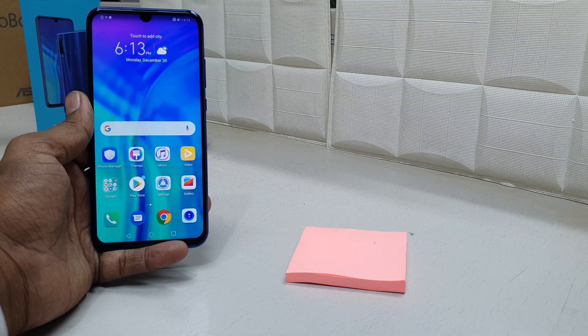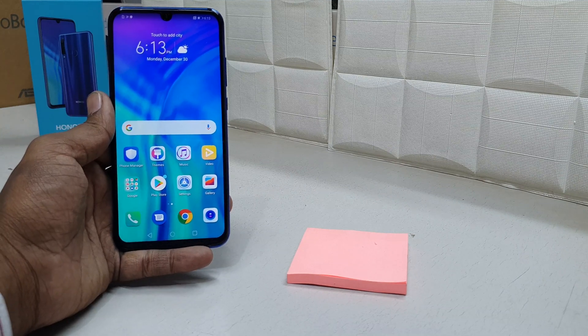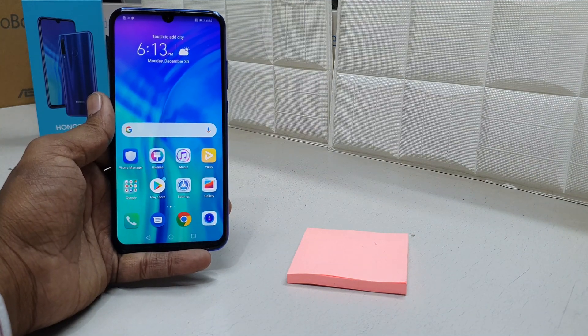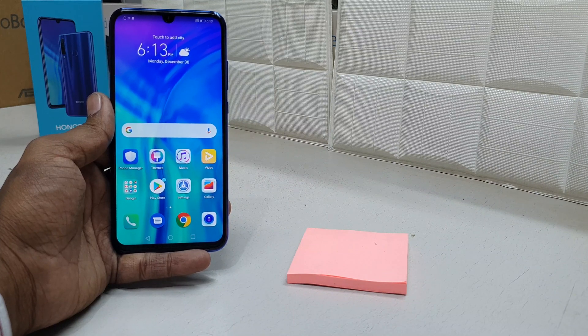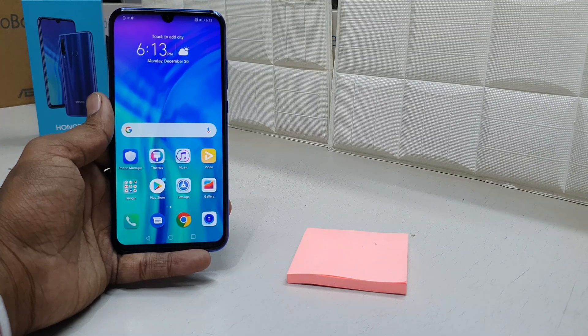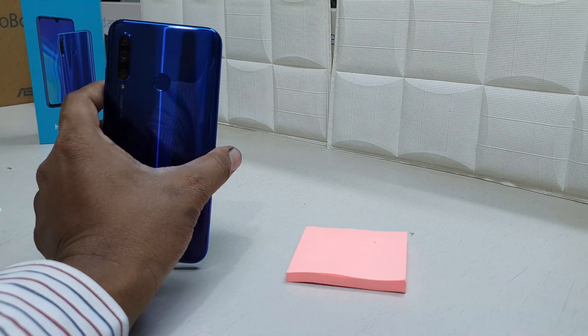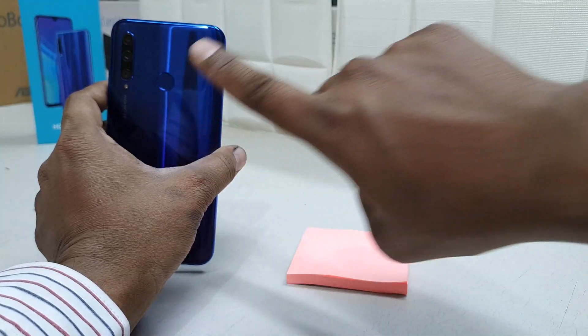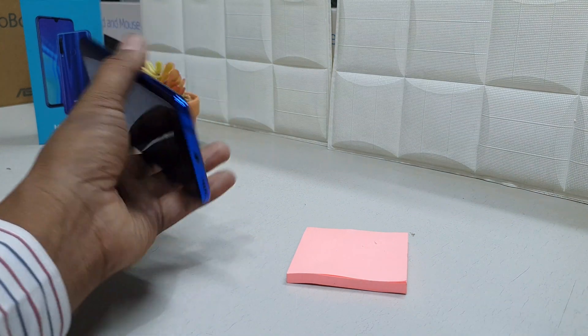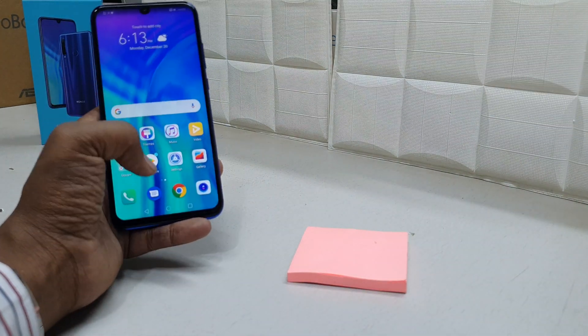Hello and welcome back to my another tutorial. In this tutorial I am going to share with you how to set up fingerprint in your Honor 10i device. In the Honor 10i, on the back side you will see there is a fingerprint sensor, so you can easily unlock your device — just press your finger there and it's going to immediately unlock. So right now I will share with you how you can set that up.